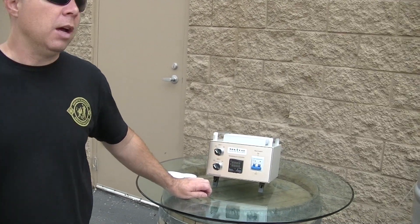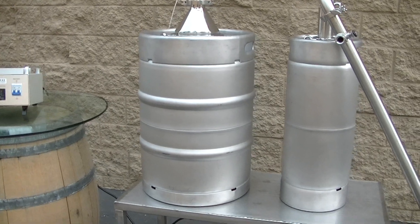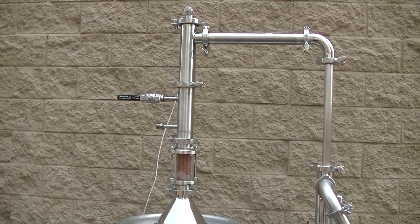Hey there, Jay Bird here for NorCal Brewing Solutions. I wanted to go over some of the components of our latest still design. We've been designing and building stills in our fabrication department for the last three or four years, and this is our latest design. We haven't had an opportunity to just go over the components of what you're getting, what you're looking at, and why we have done what we've done within this system.